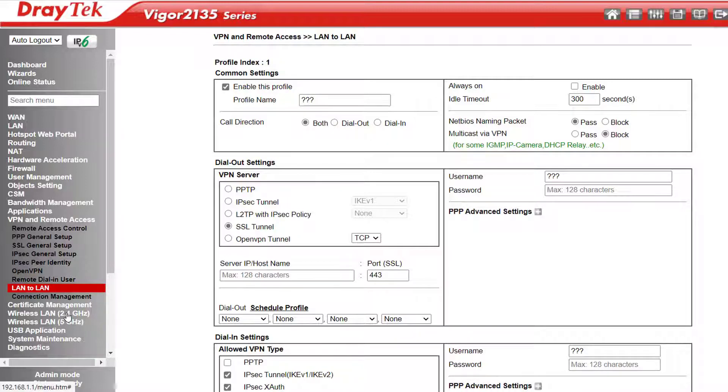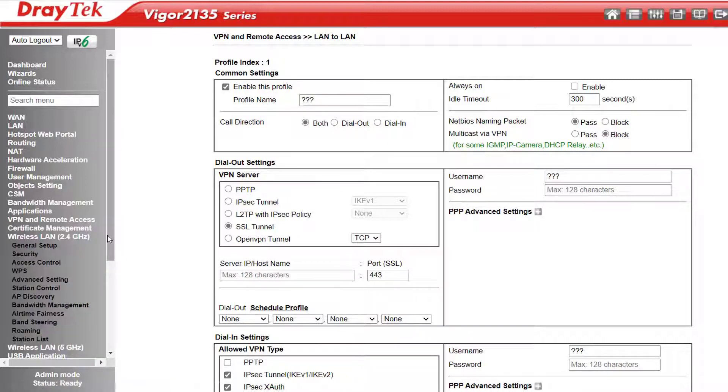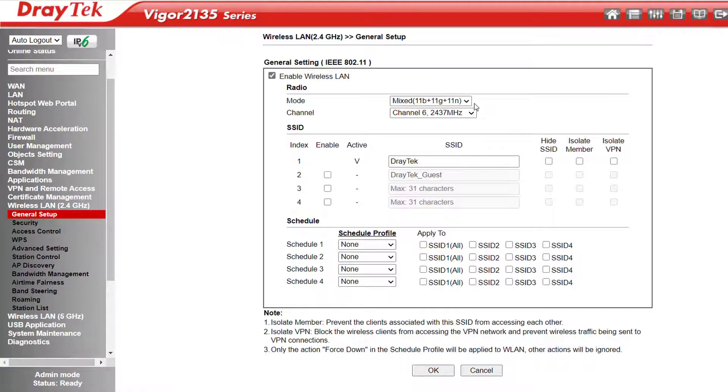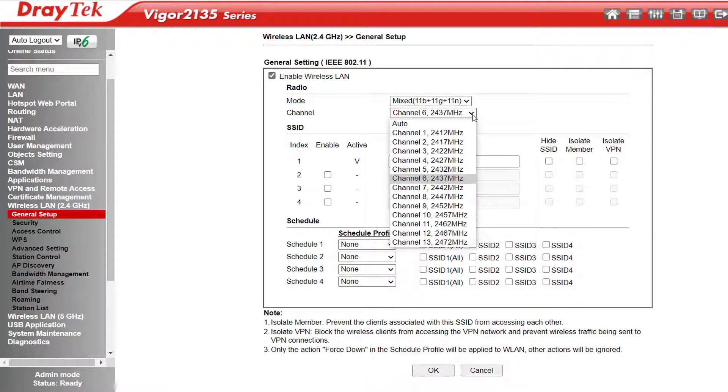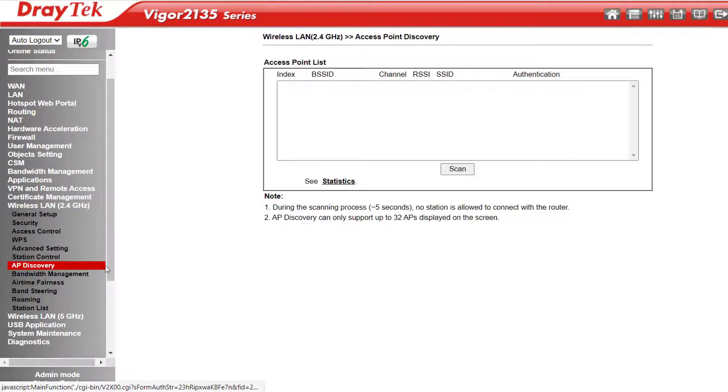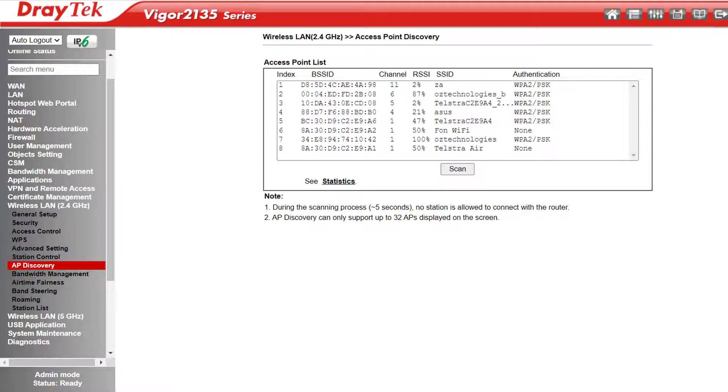In the Wi-Fi models, next we have the 2.4 GHz and 5 GHz Wi-Fi settings. Under General Setup we can alter the Mode — Mixed Mode allows connection from older Wi-Fi clients including 11B, 11G+, and 11N. Next we can change the radio channel. Auto is usually the way to go if you're not sure which channel is best, but if you prefer to pick a channel manually, a handy feature is AP Discovery down here. If I hit scan, it'll find any other Wi-Fi broadcasts in the vicinity so I can choose a radio channel that isn't being used by any of my neighbours.